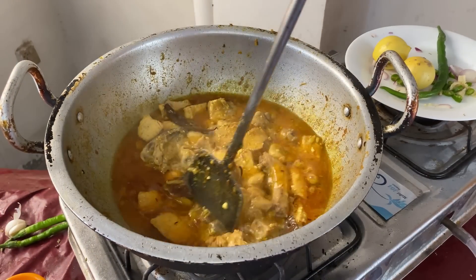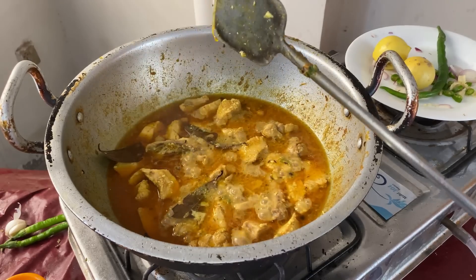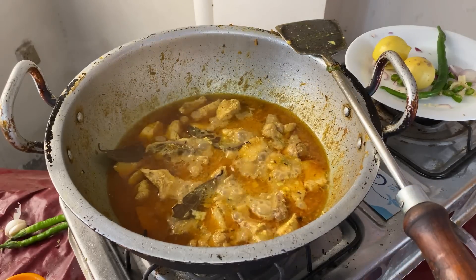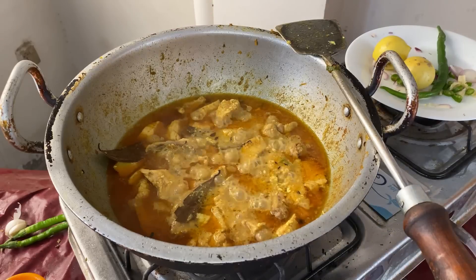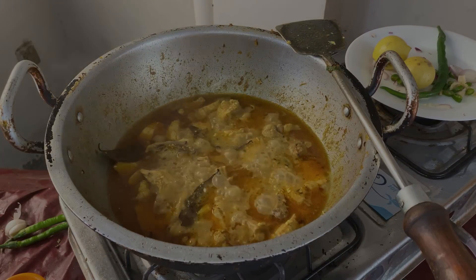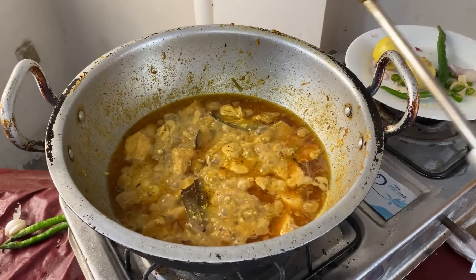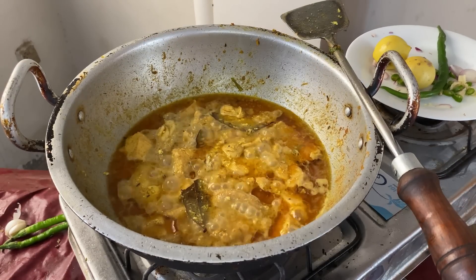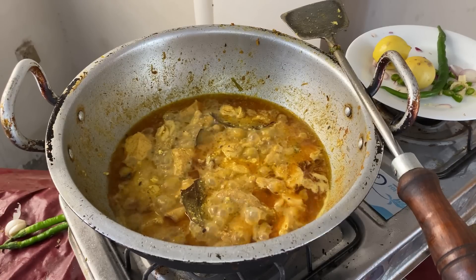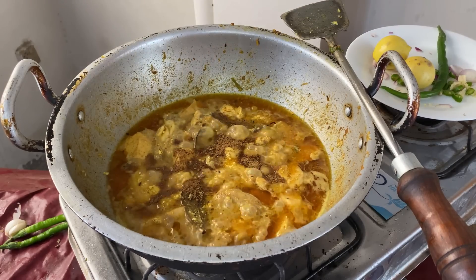We put it in the pan. Now we have 2 other pans. We will add a little more.